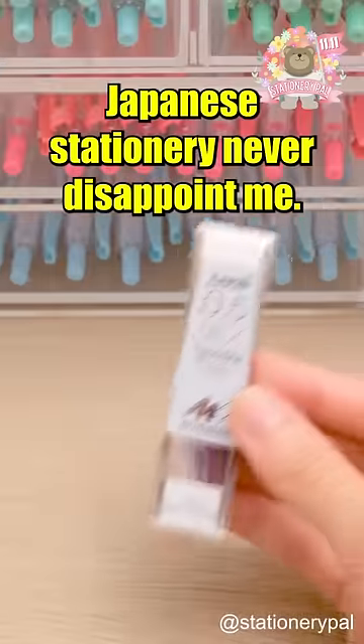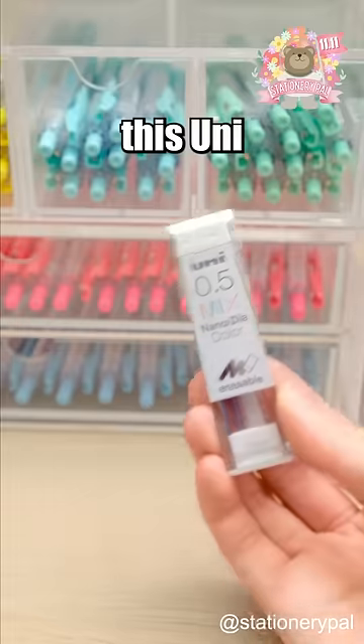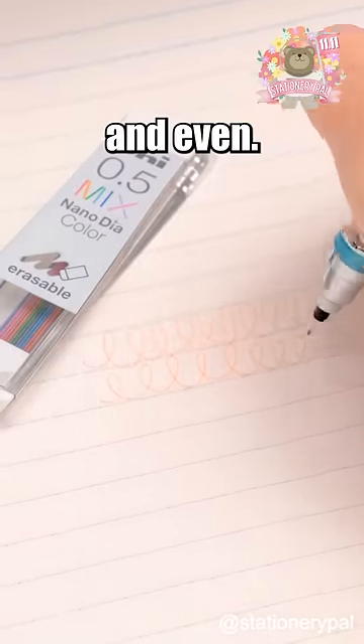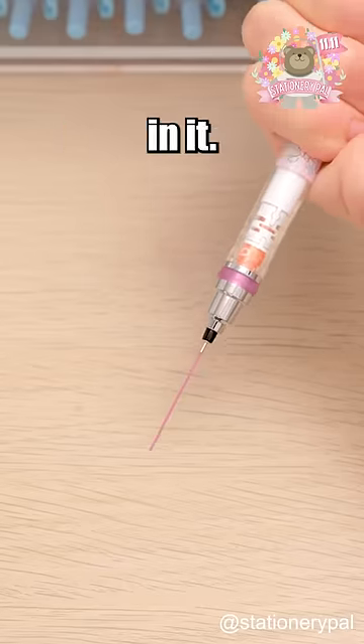Japanese stationery never disappoint me. Unlike regular colored pencils that can wear down quickly, this Uni Color Lead works great with a Uni Automatically Rotate Mechanical Pencil. It keeps your lines smooth and even. Plus, it's strong and won't break easily because it has nano diamonds in it.